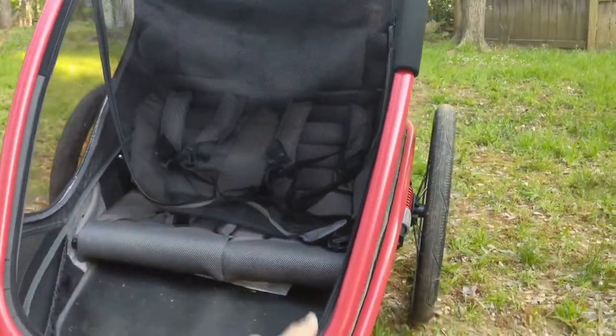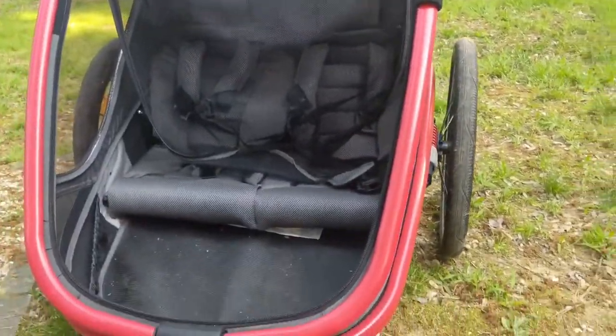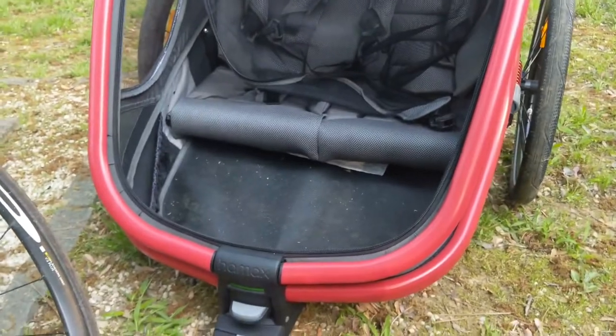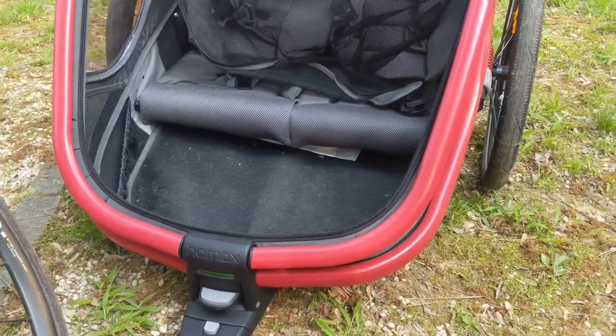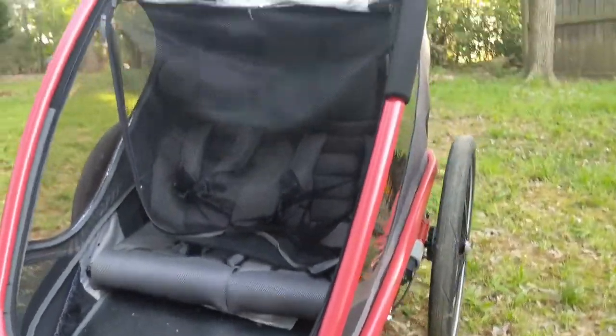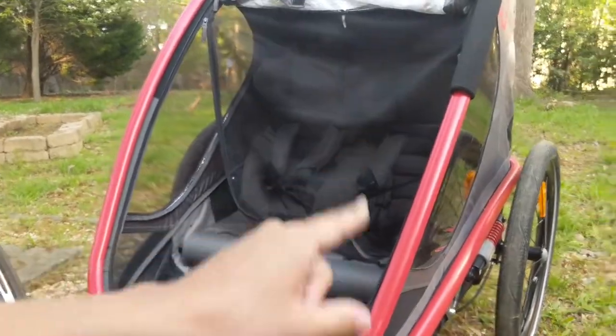By the way, this is the Outback, which is a fantastic bike trailer — I mean this thing is incredible. If you want a full review of this, I'm gonna put a video right in the description down below where you can check out a full hands-on review of me going through this trailer and showing you what it's about. It is really really awesome, but there are some things you should know about it before you purchase it, so check out that video down below.